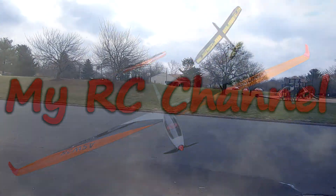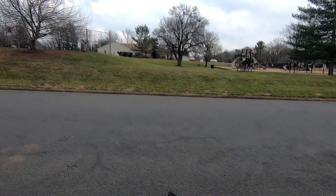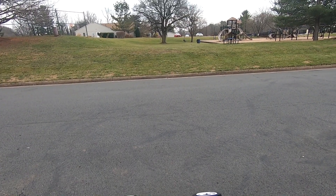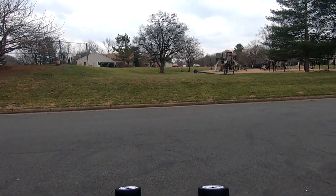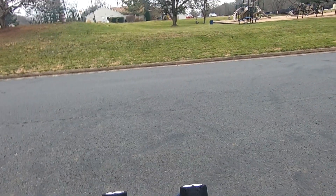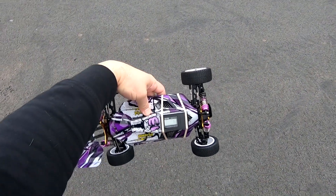Hi, I'm CJ and this is my RC channel. In this video I'm gonna be doing another speed test, just setting up a mode here — speed in miles per hour — and let's wait a second. Peak speed is what we want.